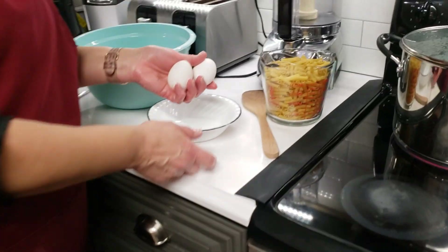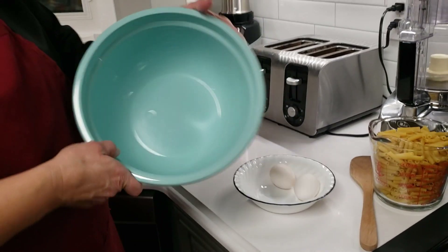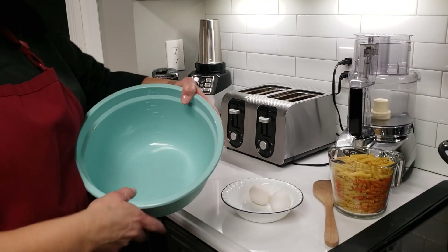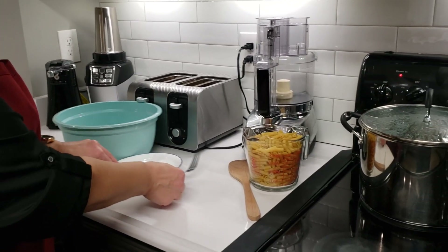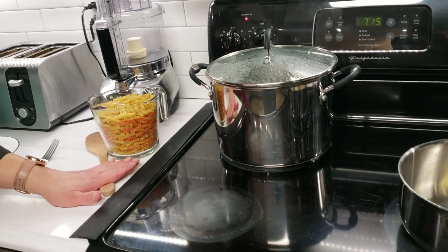I do have the eggs that are set out and ready — you'll just have one egg. I have a large bowl that we're going to mix the whole thing into, as well as a fork, and that is for later. I also have my pasta near my pot with my fork.